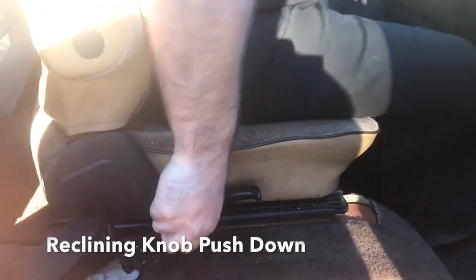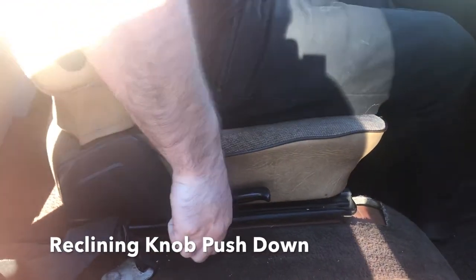There are two basic seat adjustments on the right side of the passenger seat. You're going to have the reclining, which you push down. If you push back and let it go, that's your reclining feature.